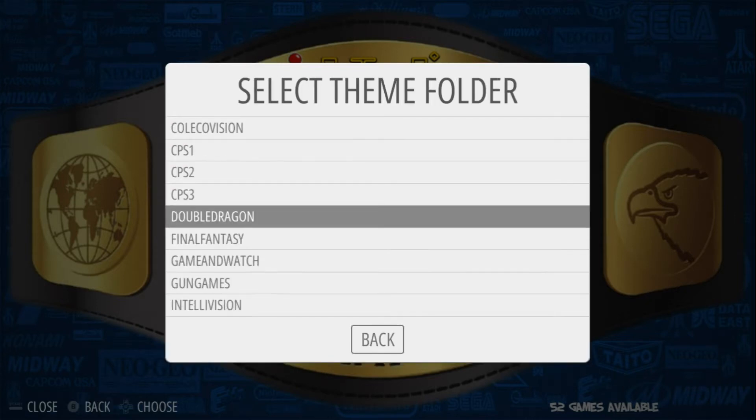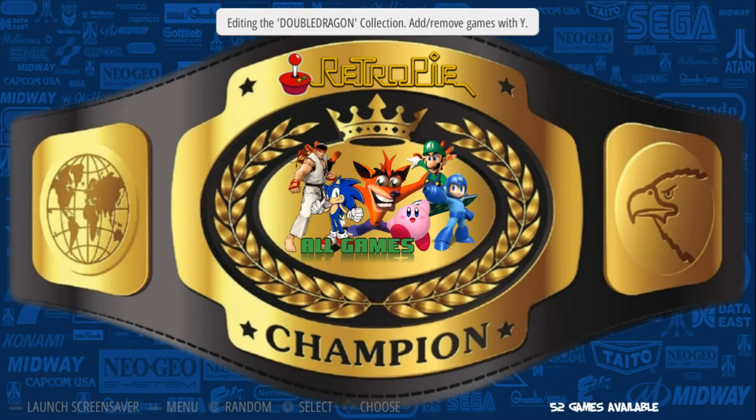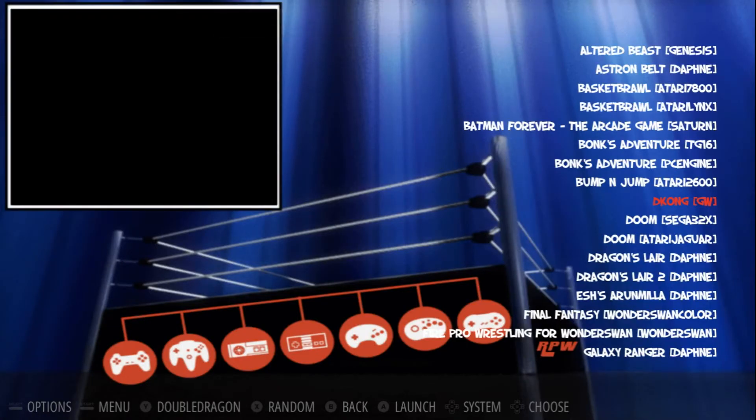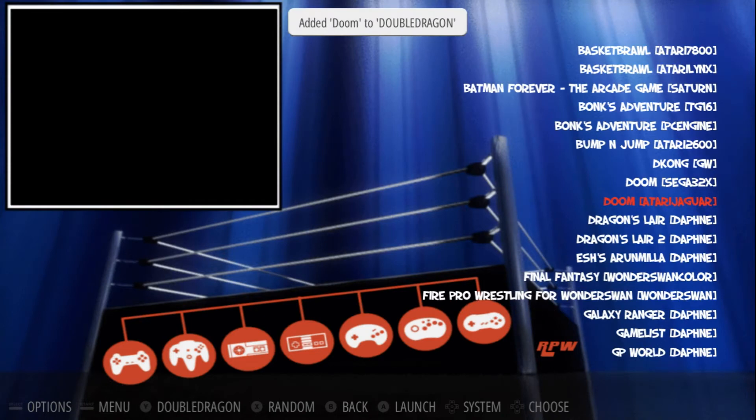So I will just say that I'm doing a Double Dragon. I'll press A. At this point I can add games to the Double Dragon Collection using the Y button. So I'm just going to go over to All Games. I don't have any Double Dragon, but I'll just do these two Dooms. I'll press Y and Y.